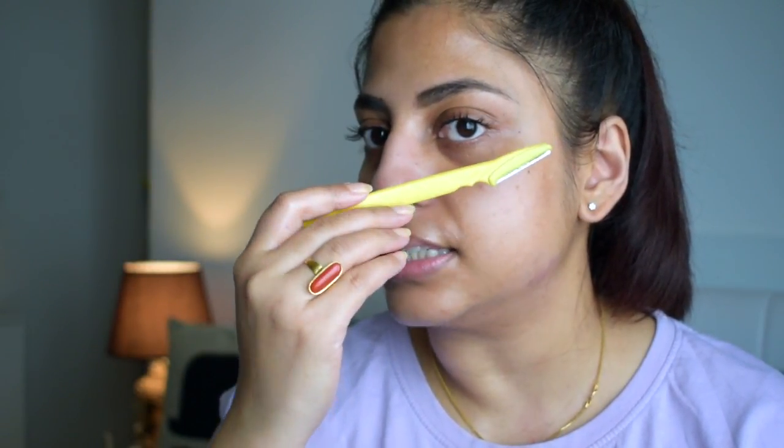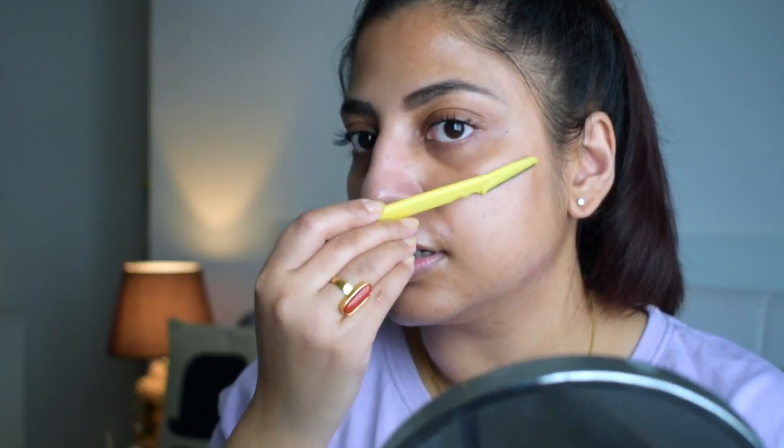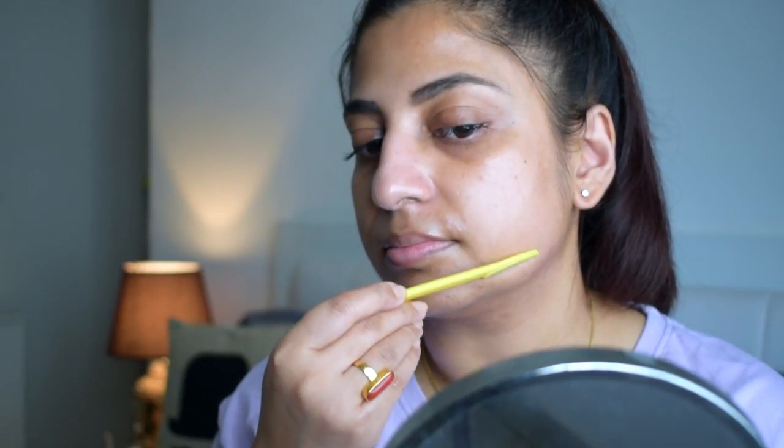Now you'll have a very nice base to start shaving. Hold the razor in a slanting way — not straight — and very slowly glide it. Do not put any pressure or there's a chance you might cut yourself. Always go in the direction of your hair growth, not the opposite direction, or it will cause rashes. Your skin will look a little red after shaving but that will go away.